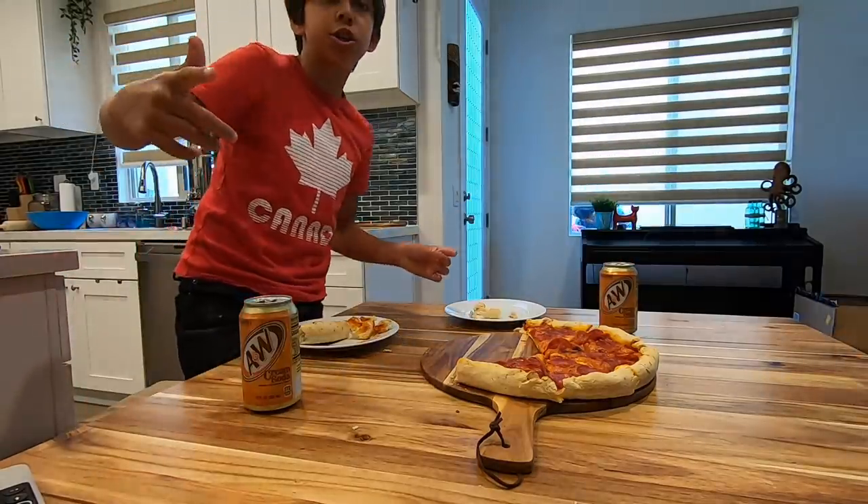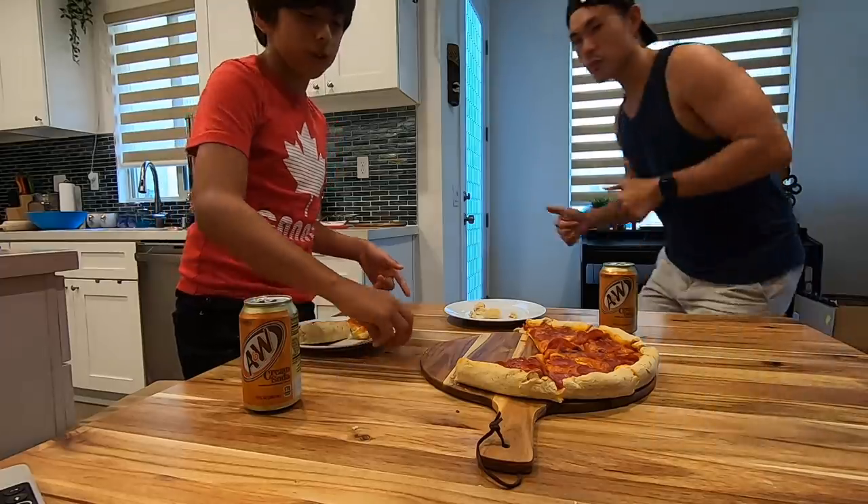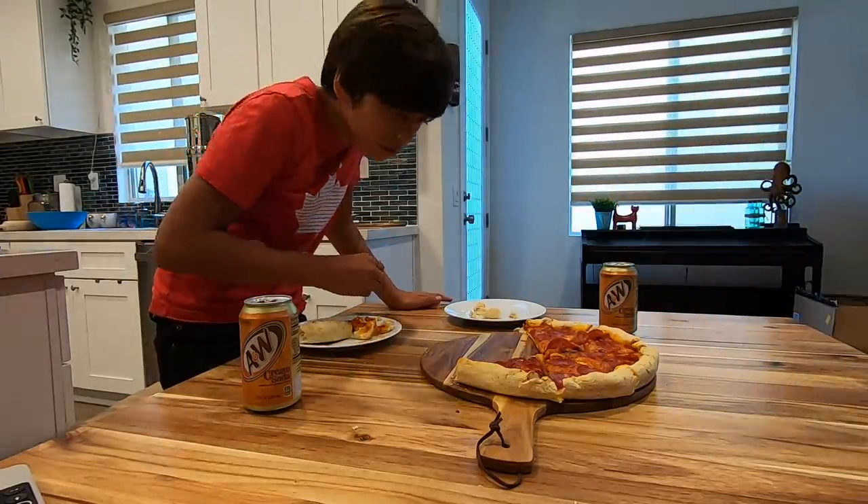Thanks for watching — click the link in the description for the Don Tots and the curry puffs. Like and subscribe if you want more of the IC Cooking Show!